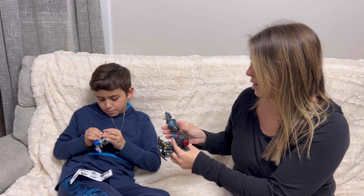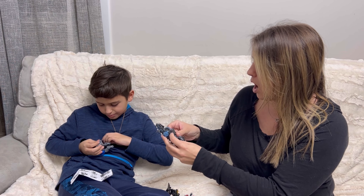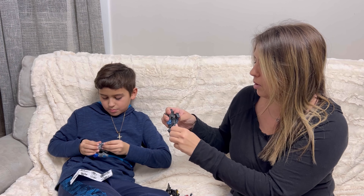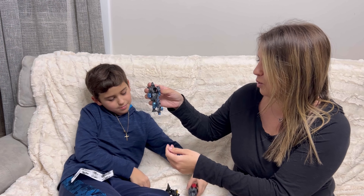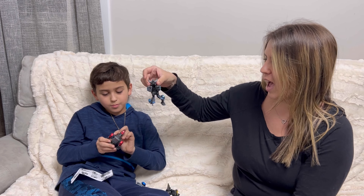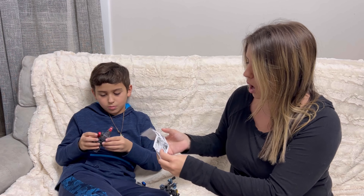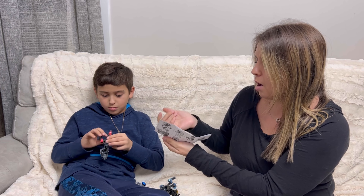There are two different things that he can build. You just take the pieces and put them together like this. You can transform them into robots or animals. Pretty cool that they do this, and it tells you how to do it — it comes with instructions on how to change them. Really nice.